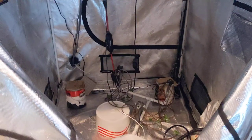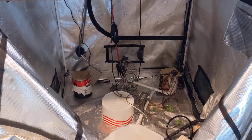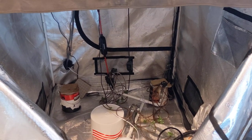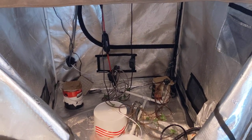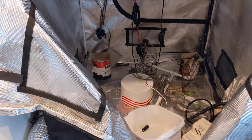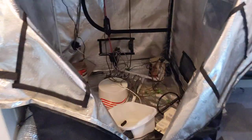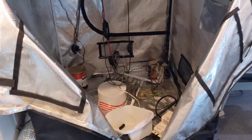I got about 10 ounces from the Sun Cakes, so I'm hoping I get about 8 to 10 on the Macintosh as well. That will be about 20 ounces for the 4x4, which is pretty good for a 480-watt light — a little over one-point-something grams per watt.